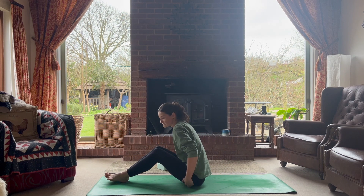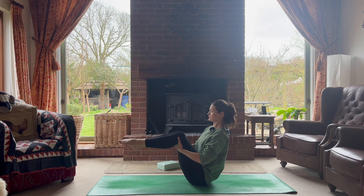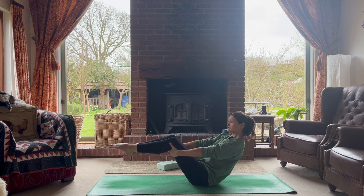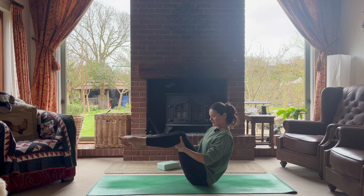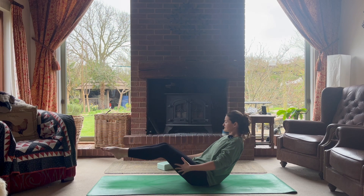Release the pose and the block. Bring yourself into Navasana, the boat pose — bring the heels and soles of the feet off the floor, bringing your energy to the center. Your starting point can be here. Notice if you're rounding through the back — see how bringing the chest slightly forward changes things, and how drawing the thighs towards the center feels. Then release slowly to the floor.